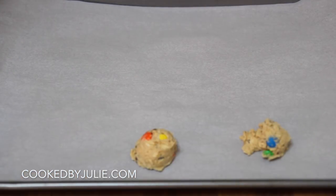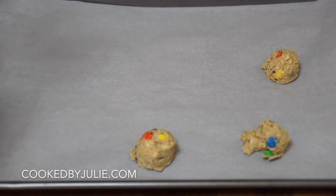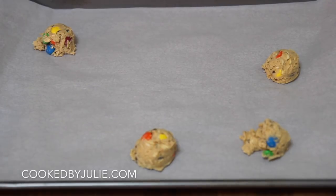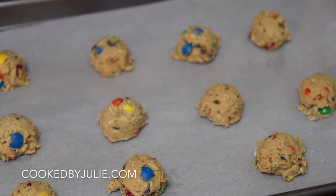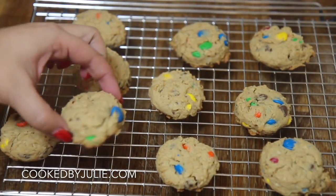I used a mini scoop. That second cookie looks a little rough, but it's okay — I redid it in the end. These cookies don't really grow or flatten out much, so if you want a large cookie, I suggest using a large ice cream scoop and flattening it out a bit.